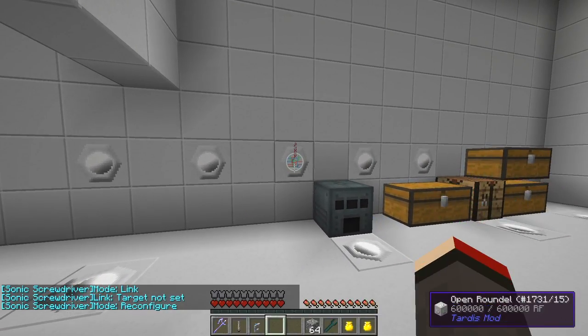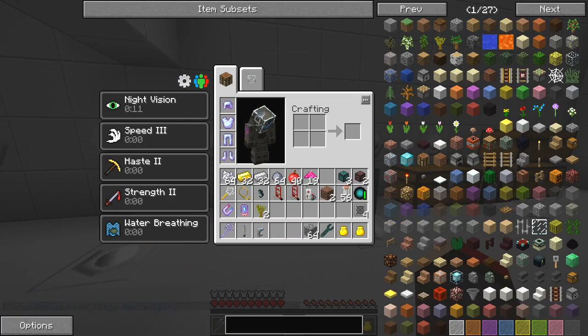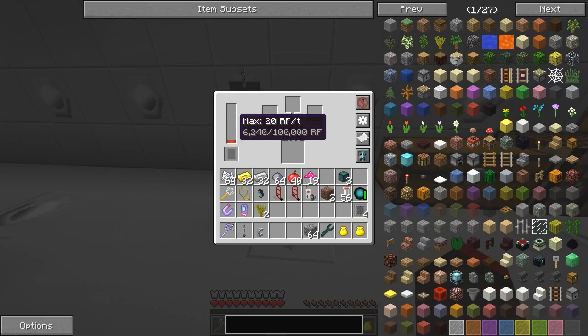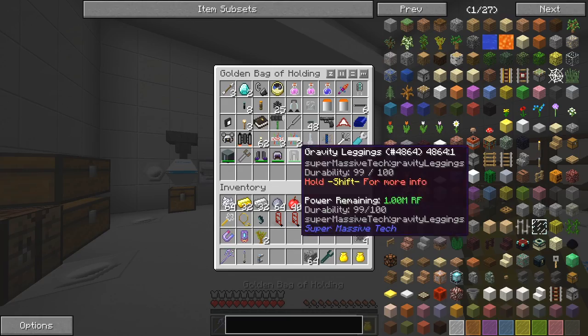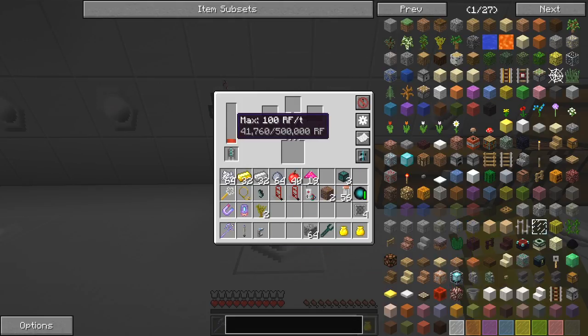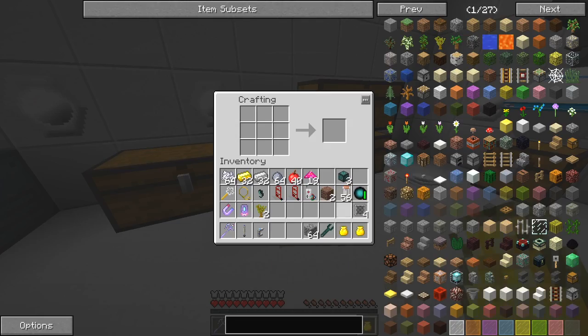Let's take some energy conduit and put that in here like this, so that'll get power — and that's actually got a hundred thousand RF it can take. Let's come to the bag; I know I've got an octet capacitor somewhere. Take one of those and put that in there — that makes it go faster. The next thing I'm going to do is make some crucibles.